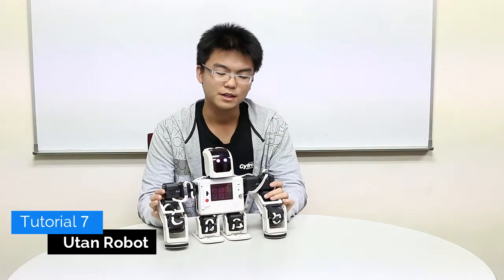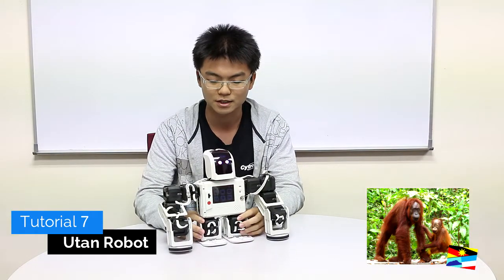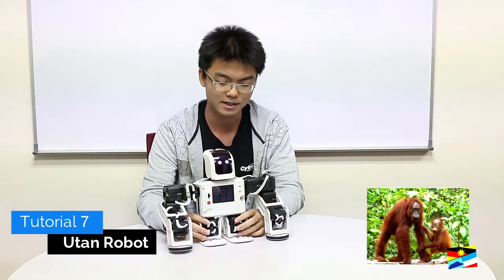Hello and welcome to another re-roll tutorial video. Today we are going to build an orangutan robot, which I will be calling Utan. Utan is built based on the orange bird primates found in Sarawak and Sabah.